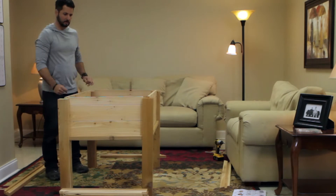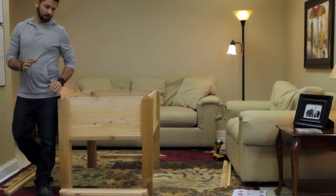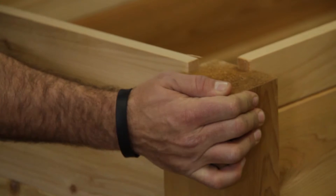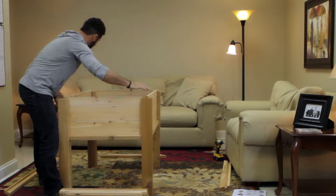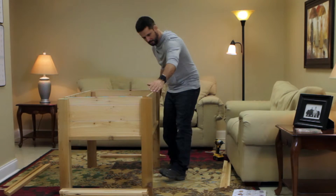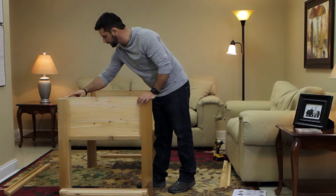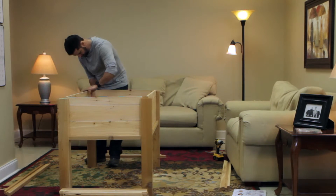Now when you have all your side pieces in, it's very important to make sure that all your posts are level and tight and snug in place. As you can see, there's a gap right here — you want to make sure you pull the two posts together and go around on all four corners, making sure everything is square and snug. This will level out your posts and make sure that your top rails line up square. Make sure all your corners are tight.